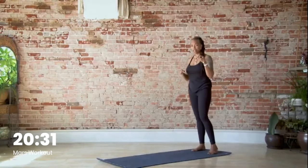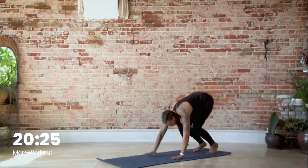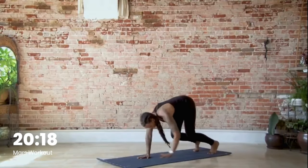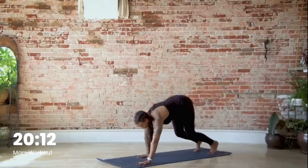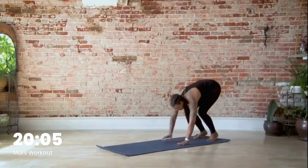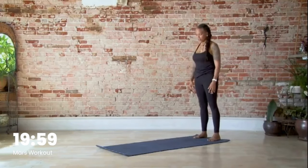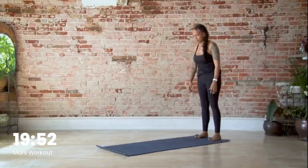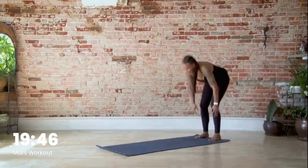Come to the back of your mat — we're doing six walkouts, inchworm-style. Roll all the way down, plant your hands and walk all the way out. Hold your plank, pull the belly button all the way in, soften the knees, and push yourself back up. That's one. Go at your own pace — two, three, four, five.